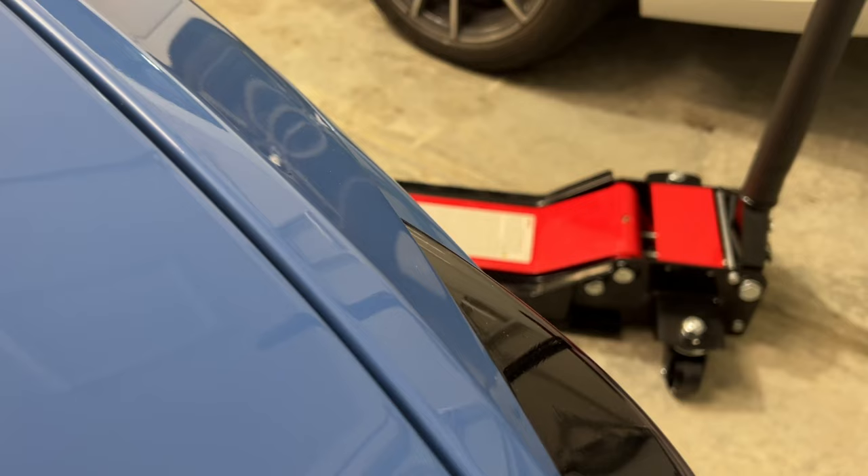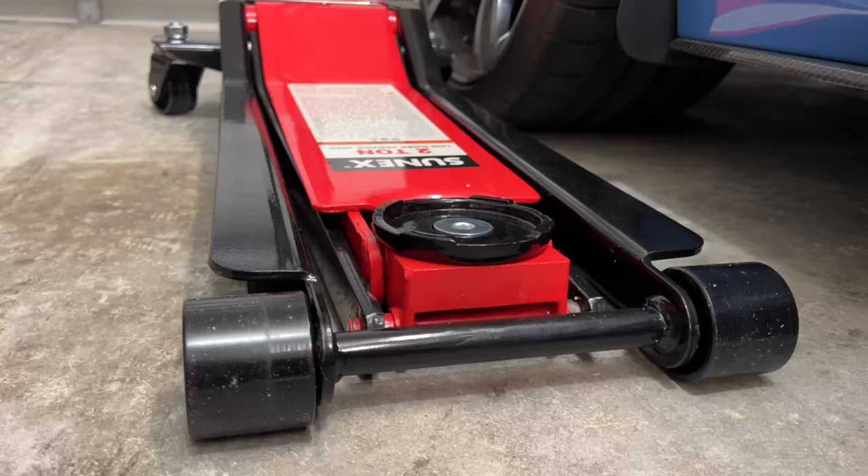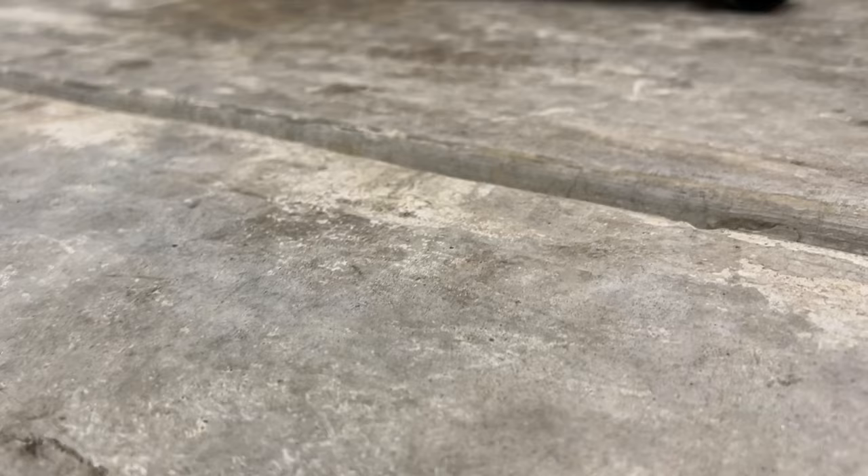Harbor Freight has some great deals, but for just a little bit of extra money you can get something like this — the Sunex Low Rider service jack. The best part is that it is low, and I mean low. The minimum height is only 2.75 inches, which means it'll be useful for just about every lowered car. This should help you avoid having to drive up on pieces of wood just to get the jack underneath. Another benefit is the reach of 18 inches, meaning it maintains that low height across its full length.